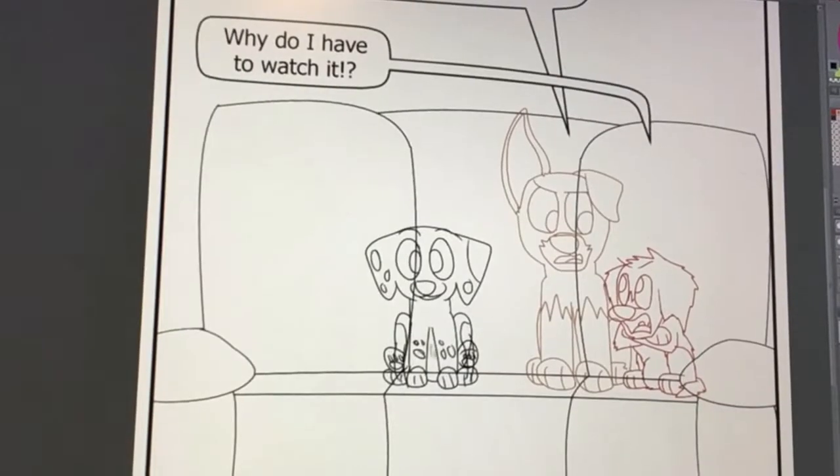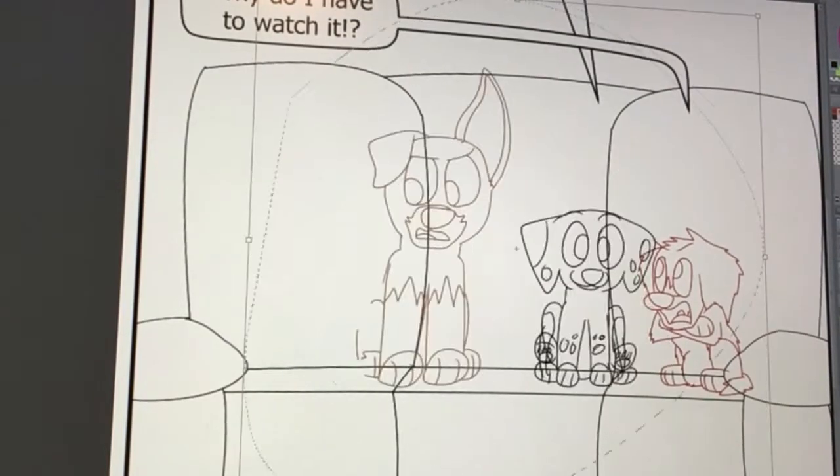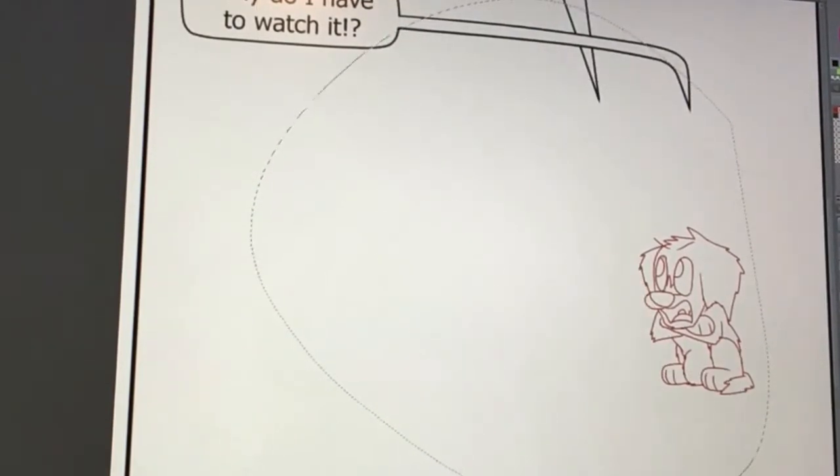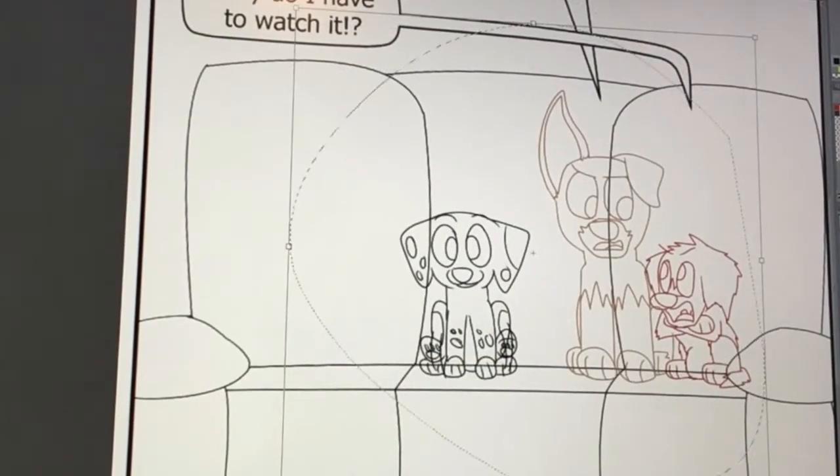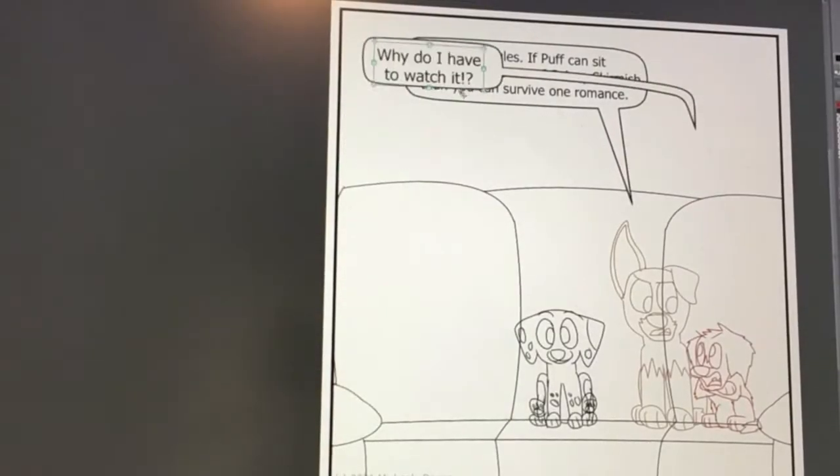Hey guys, just want to say Happy New Year and I want to show you guys how I make the storyboards. This is how. It's just lots of editing and growing and shrinking and I zoom in and out a lot, so please forgive me on that. I didn't realize how jarring it would be on the video when I sped it up.